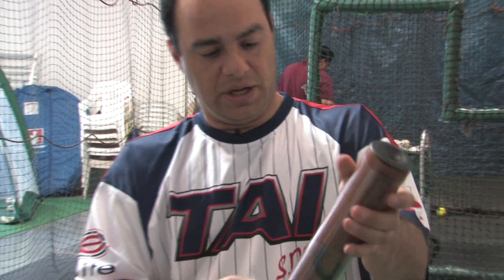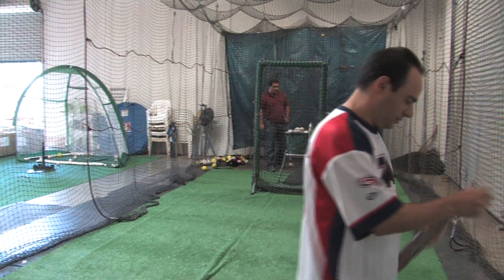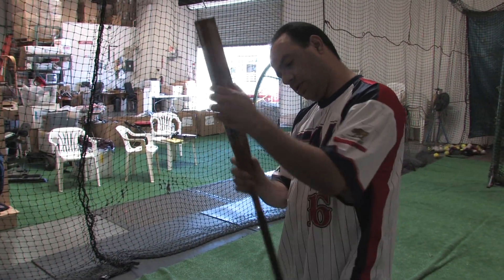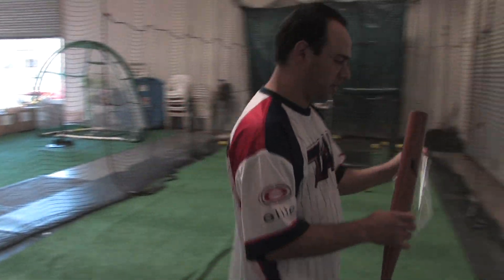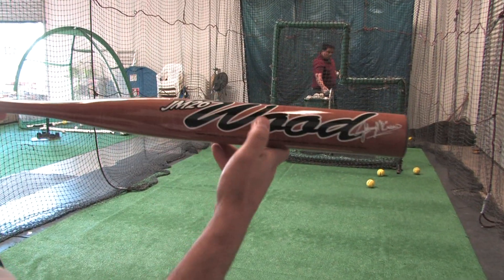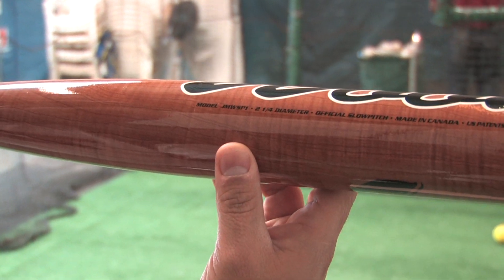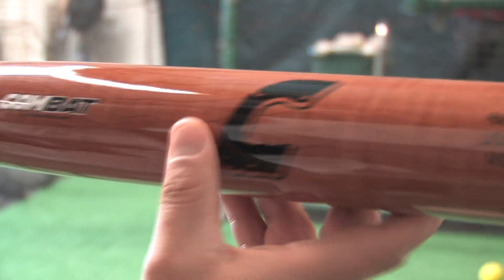Anyways, this is USSSA, NSA, ISA approved — it's not ASA approved. Wow, this is a nice looking color here, I'll bring it up so you guys can see it. It's the JM26 wood, with very nice wood-like graphics.